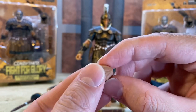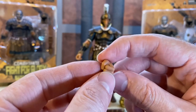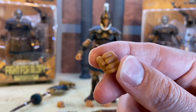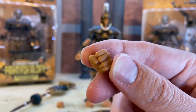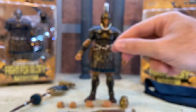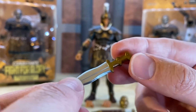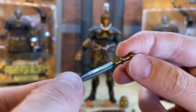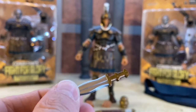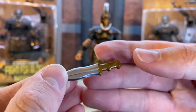The hands just pop on and off to a ball hinge. The thumbnail detail is really good. The sculpt throughout is fantastic. We also get a dagger which is really nice - it goes into one of the sheaths on his belt. It's a gold and silver two-tone paint job but it looks really good.